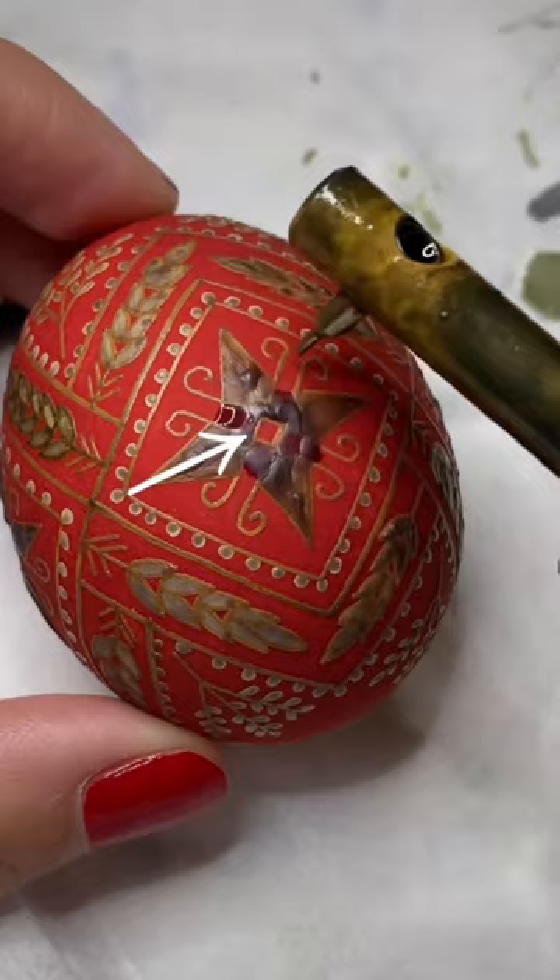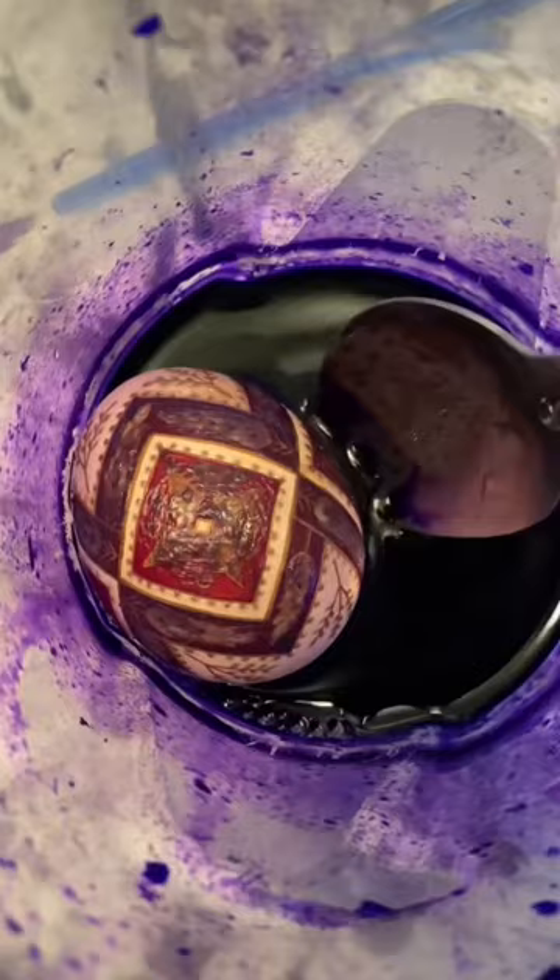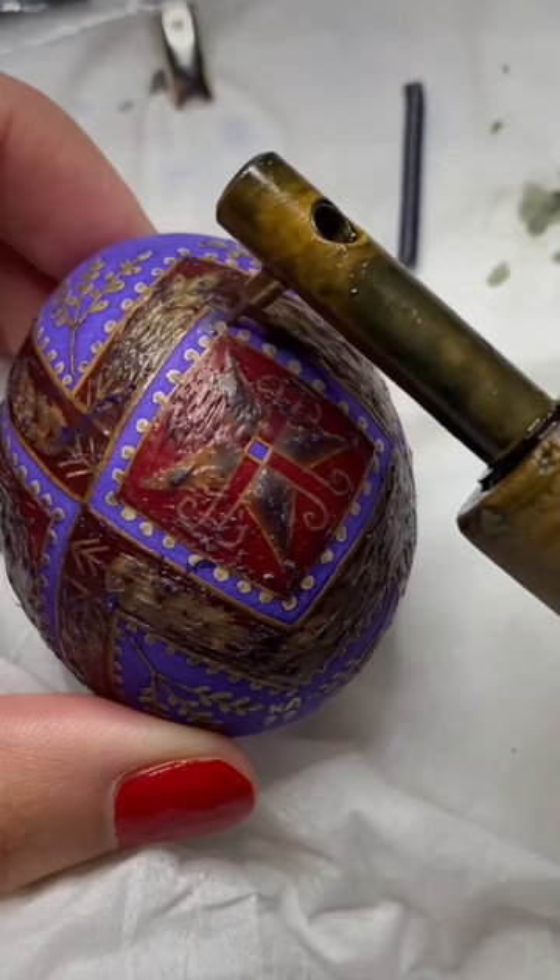Any little smudge or drip of wax where I don't want it can't be erased, and I'll just have to make a new plan. Now when the wax melts off, you are going to love that black background for those pussy willows.